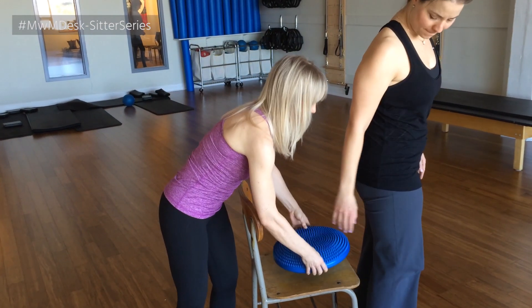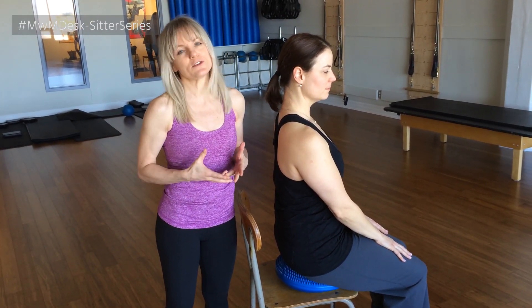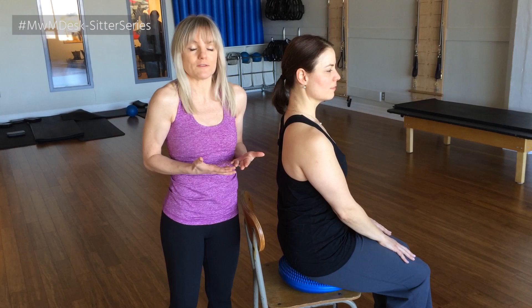So she's going to stand up, we're going to slide the cushion underneath. So anywhere that feels comfortable, feet flat on the ground. And just by virtue of sitting there on this unstable surface, turns your core on just enough, automatically, and you don't have to do a thing.